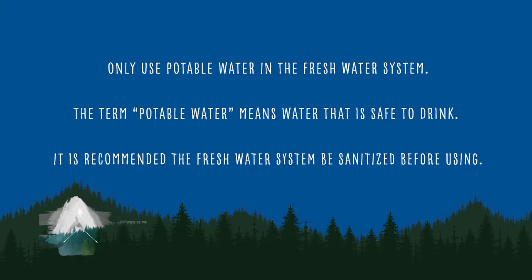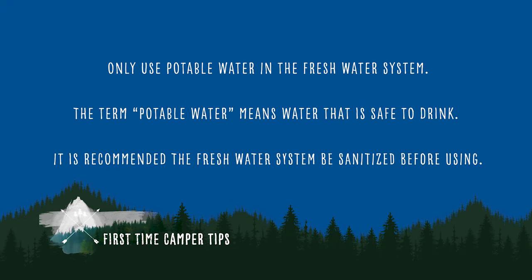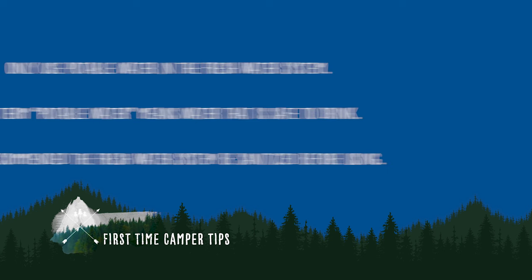Important notes: only use potable water in the freshwater system. The term potable water means water that is safe to drink. For your safety, it is recommended the freshwater system be sanitized before using. This process uses a bleach water solution to keep the system clean and free of potential bacteria or viral contamination.